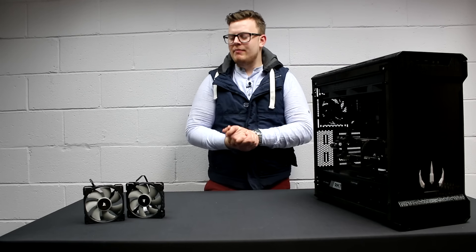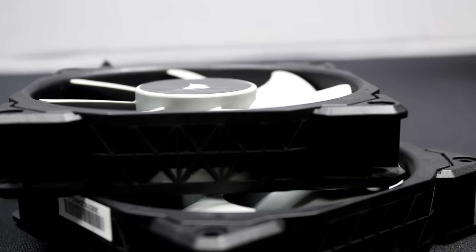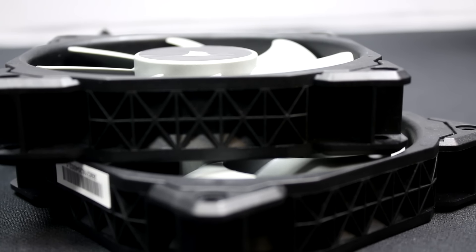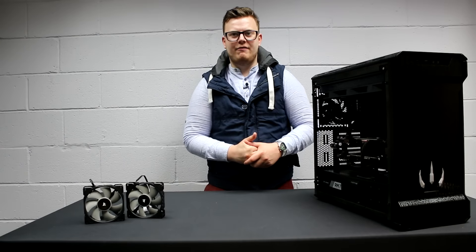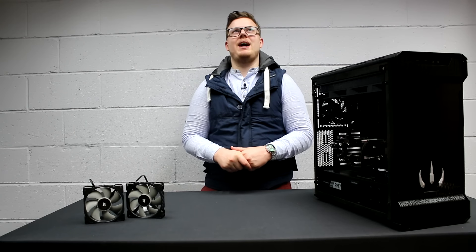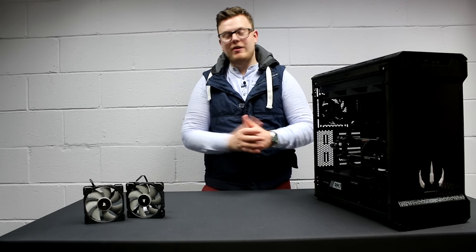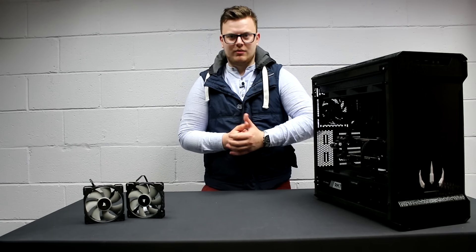So why is everybody making a big deal out of these? Well, these are ML fans — ML stands for Magnetic Levitation, which we shortened to Maglev. These were first being shown at Computex 2016, where our good man Silas got to go and not actually see them because he didn't have time. But we've now got them here, so we can have a look at them now.